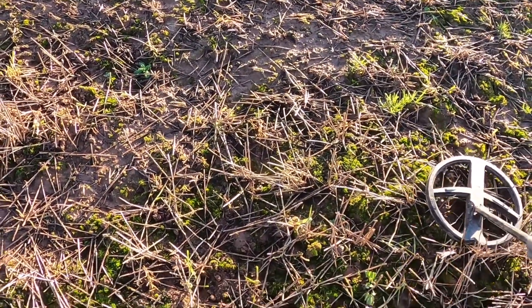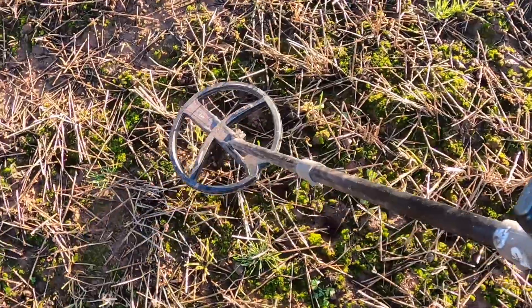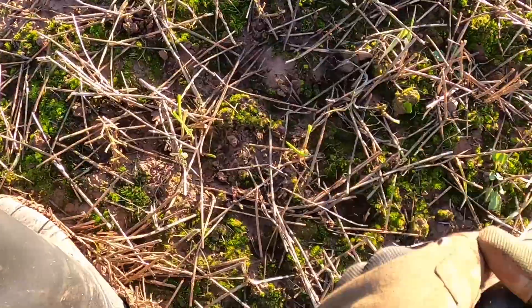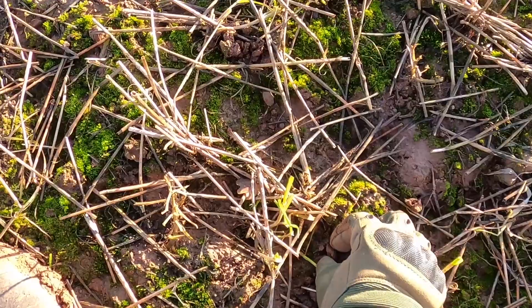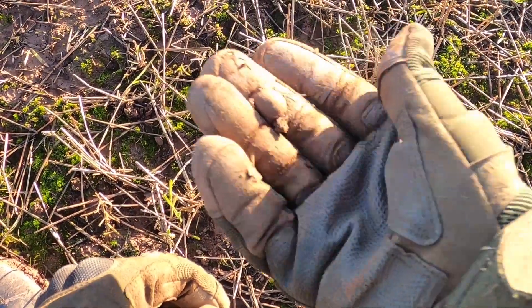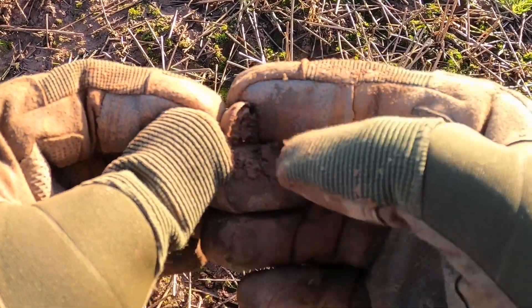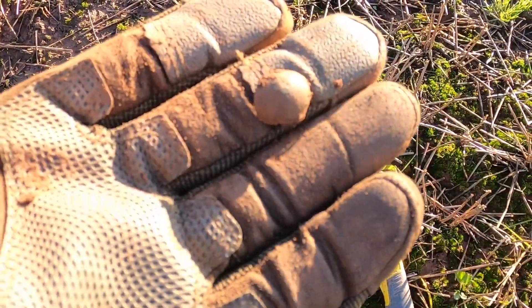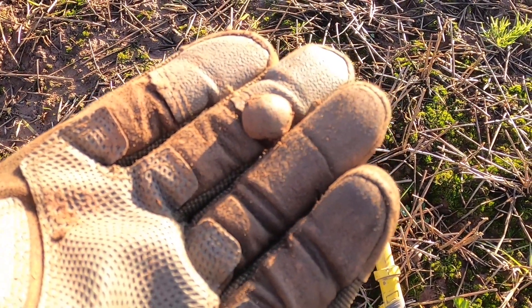Number six is a 54. Double toppy - that's a surface target. Let's have a look. It's either a piece of a button, but I think more likely it's the top piece of a thimble by the looks of that. I'll clean that up and show you guys later. Number six, moving on.